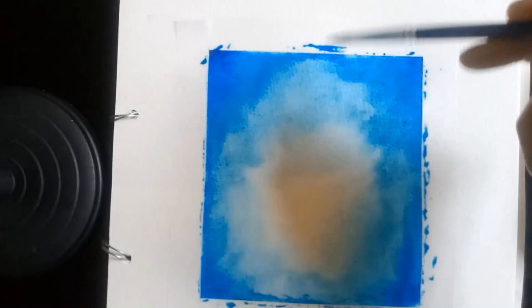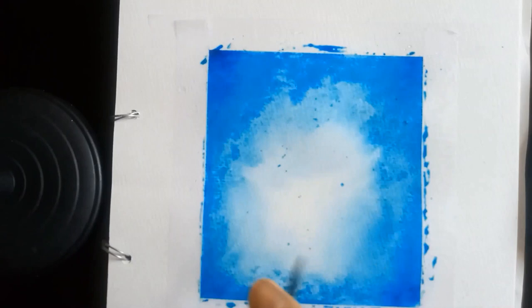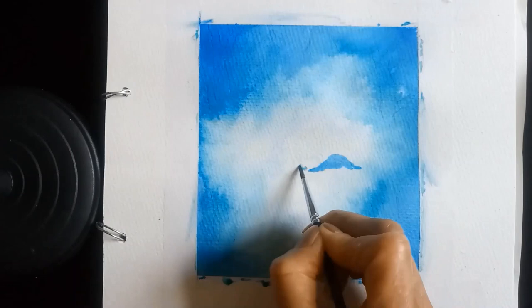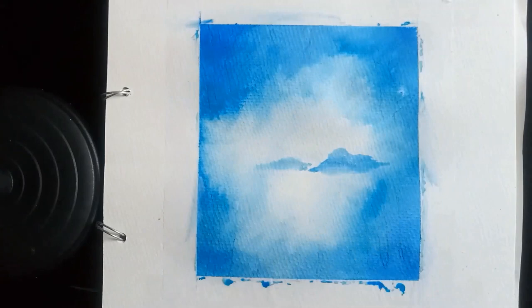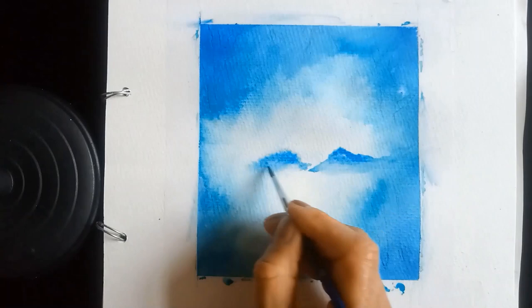What I want is the outer edges to be particularly dark. This is watercolor, by the way. What I want to use on top is gouache, which is going to be my main medium. I'll let that dry, and once it's dry I'll put in a simple mountain range in the back using turquoise blue with a dash of cobalt blue added to it.